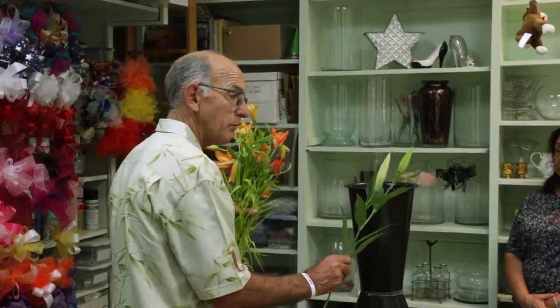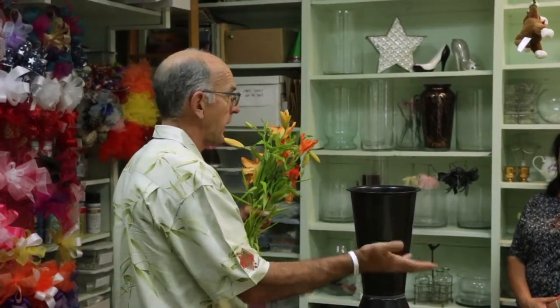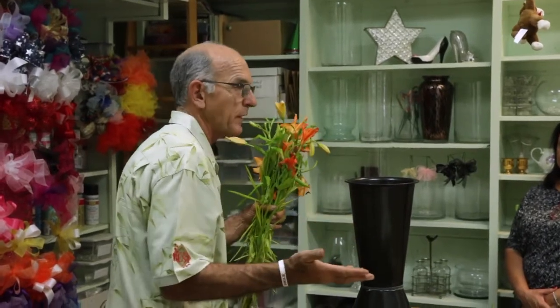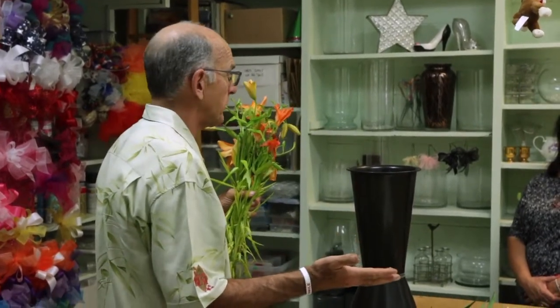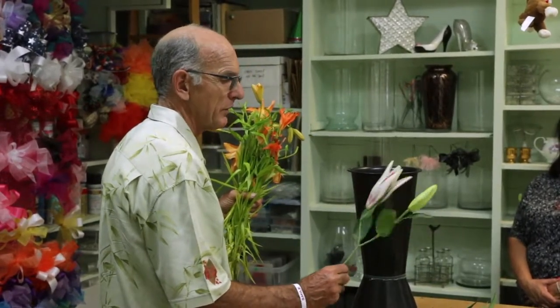They ship closed like this so the blossoms aren't damaged. If they're wide open when laying in a box or getting handled a lot, there are only two or three flowers on the stem and they all have to be perfect. Someone's going to say that one had a broken petal on it, and now they can't use it.